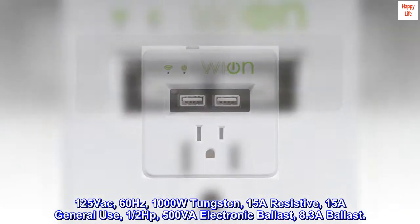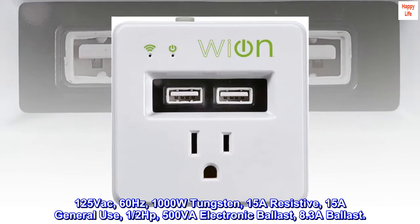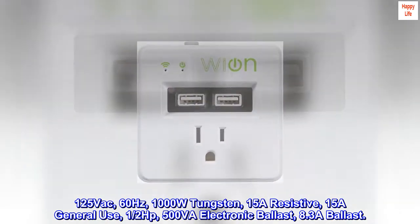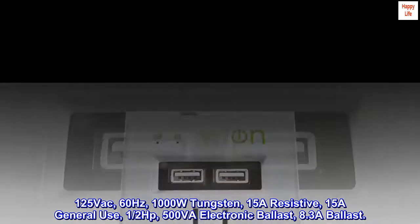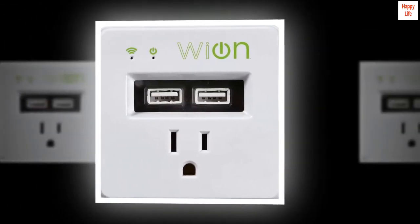125 VAC, 60 Hz, 1000W tungsten, 15A resistive, 15A general use, one-half HP, 500 VA electronic ballast, 8.3A ballast control.